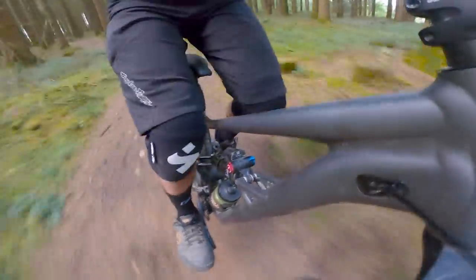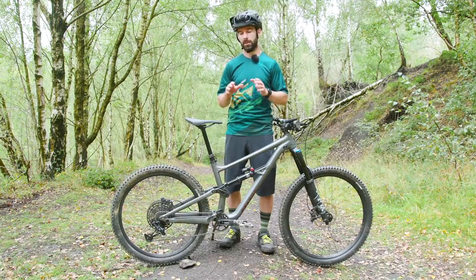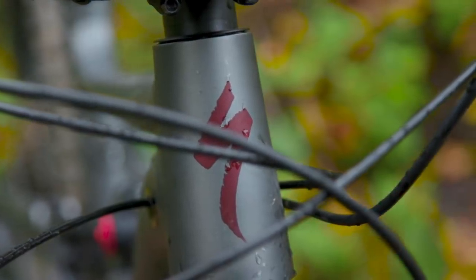The last time we tested a Specialized Status was way back in 2014, and after that six-year hiatus, we're really pleased to see that it's back, especially now Specialized claim that it's a no-nonsense machine that's as reliable as a tank.